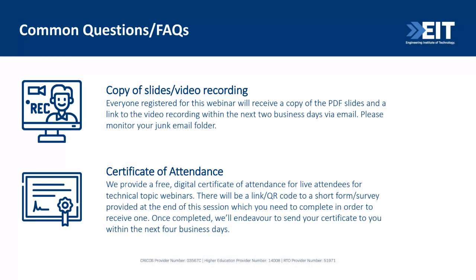Everyone registered for this webinar, and those in the session now, will receive a copy of the PDF slides and a link to the video recording via email, likely sent tomorrow. We also provide a free digital certificate of attendance. At the end of the webinar I'll provide a link to a short form you need to fill out to receive your certificate.